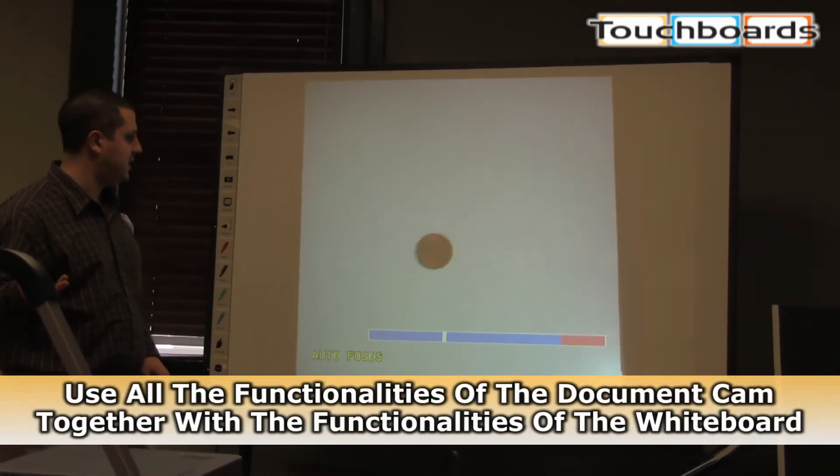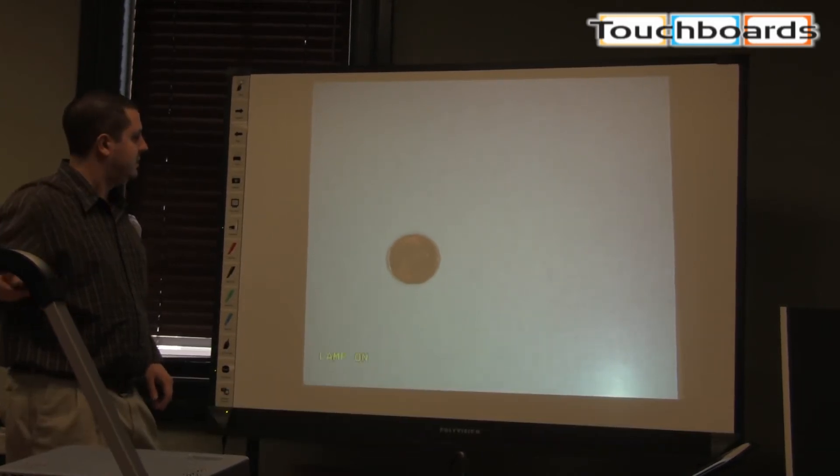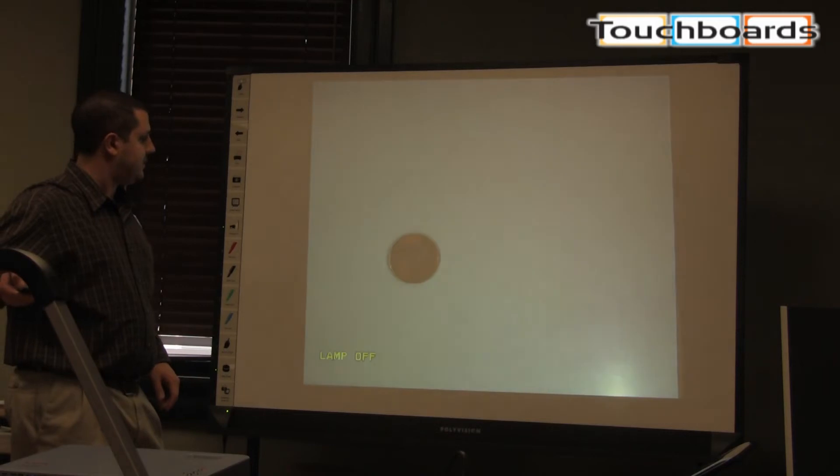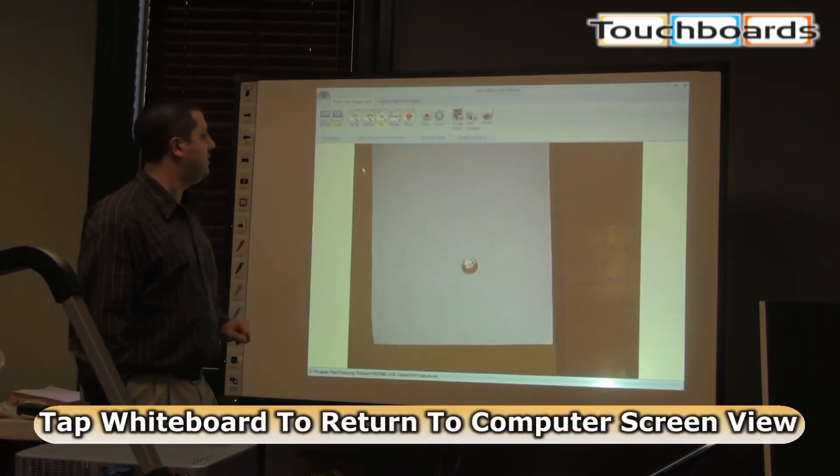I can still zoom in on our penny here. You can turn the lamp on and off to make it brighter. If you're at your computer, just click anywhere and it'll go right back.